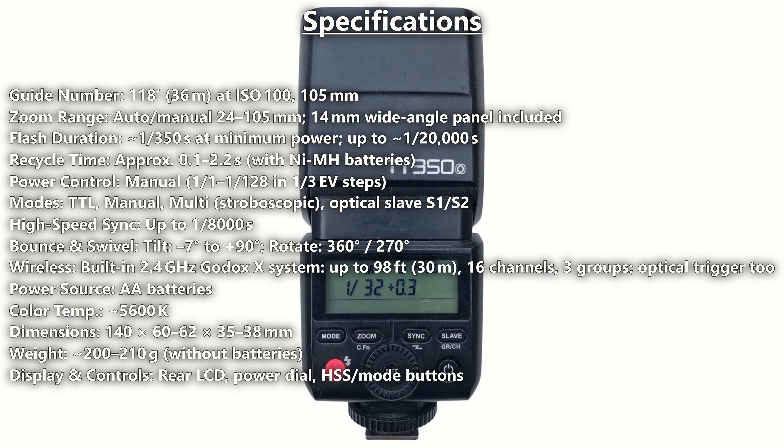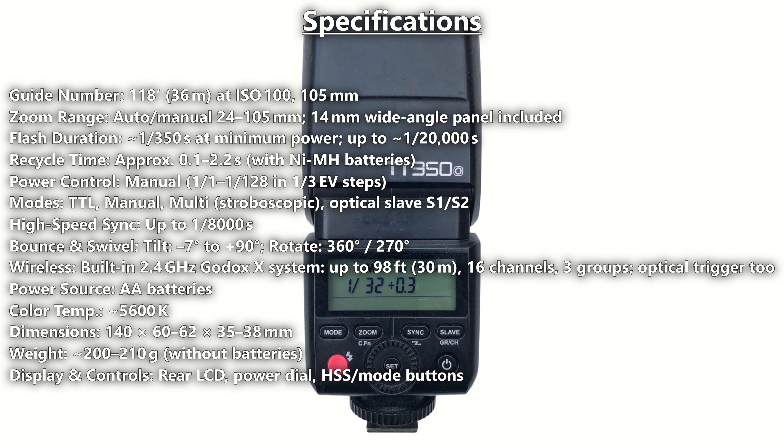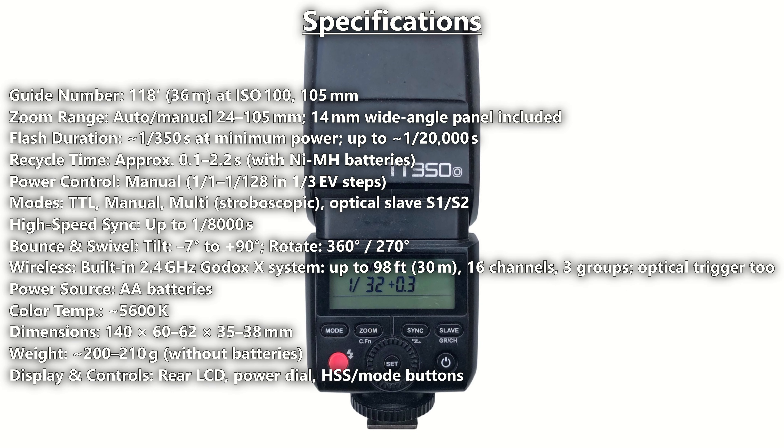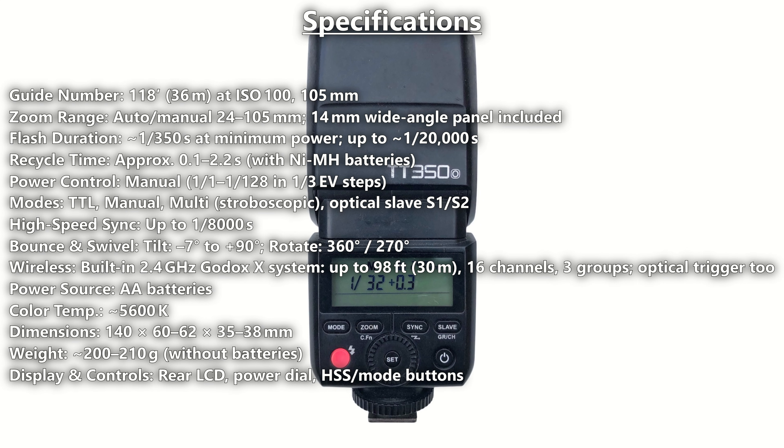The Godox TT350 is a compact lightweight flash unit designed for mirrorless and smaller DSLR cameras, compatible with major camera brands such as Canon, Nikon, Sony, Fuji, Olympus, and Panasonic. The TT350 delivers a surprising amount of power and functionality in a small package.